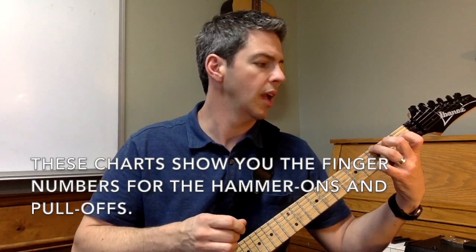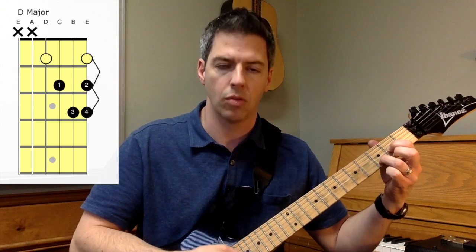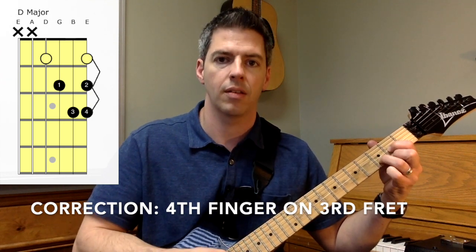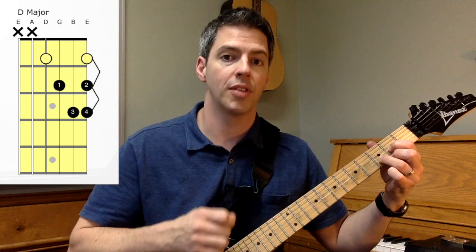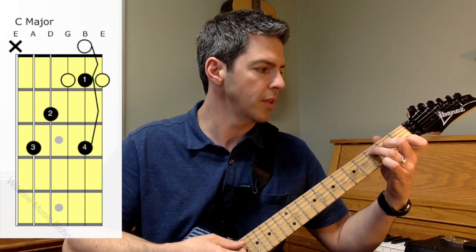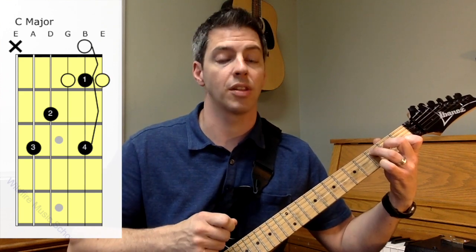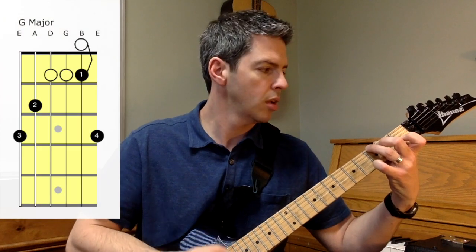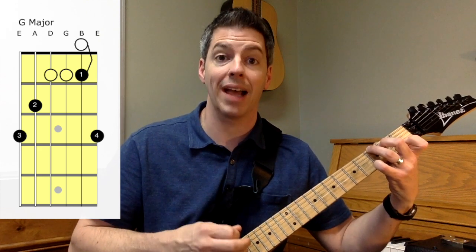Now we're going to add the hammer-ons and the pull-offs. In the D chord, make sure you pick up that second finger — you're going to have the open E string and you're going to drop it down. And then you're going to drop the third finger down and strum that into a pull-off from the third fret to the second fret. So again, open to the second fret, and then third fret, pull off to the second fret. To the C chord, that's open B string to the first fret on the B string. And then third fret on the B string, pulling off back to the first fret. And then we go down to the G chord — it's going to be open B string to first fret of the B string, and then strum that and pull off back to the open B string.